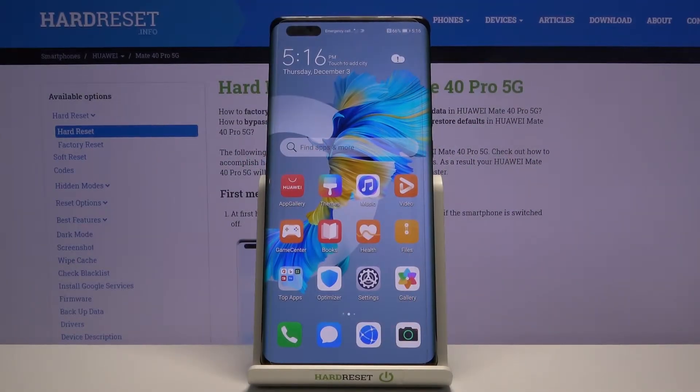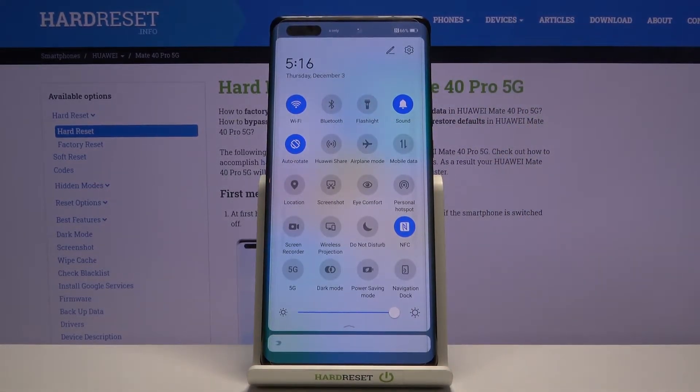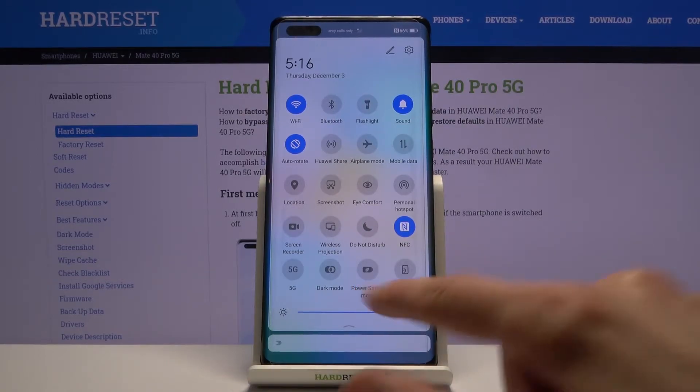Welcome! In front of me is a Huawei Mate 40 Pro, and today I'll show you how to enable the power saving mode. To get started, simply pull down the notification panel and find the toggle for the power saving mode, which looks to be right over here.